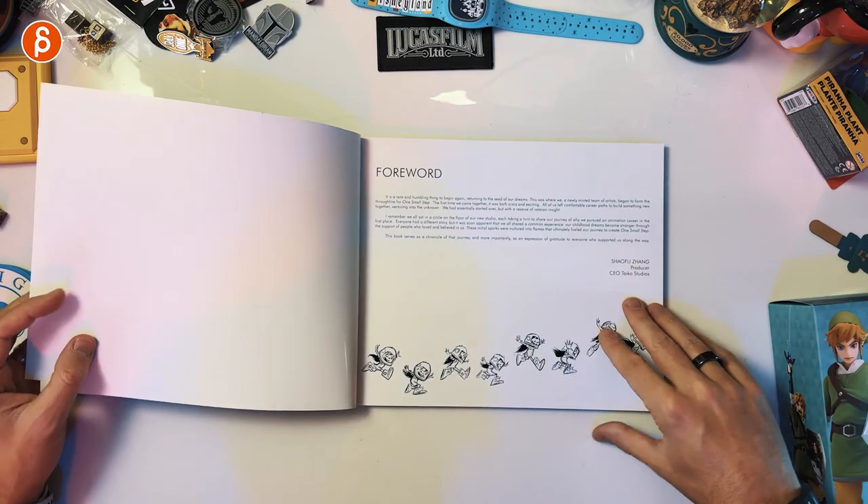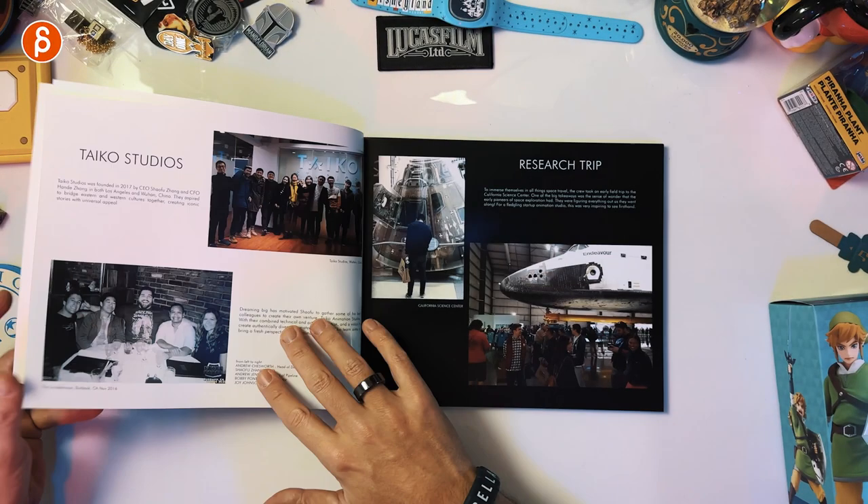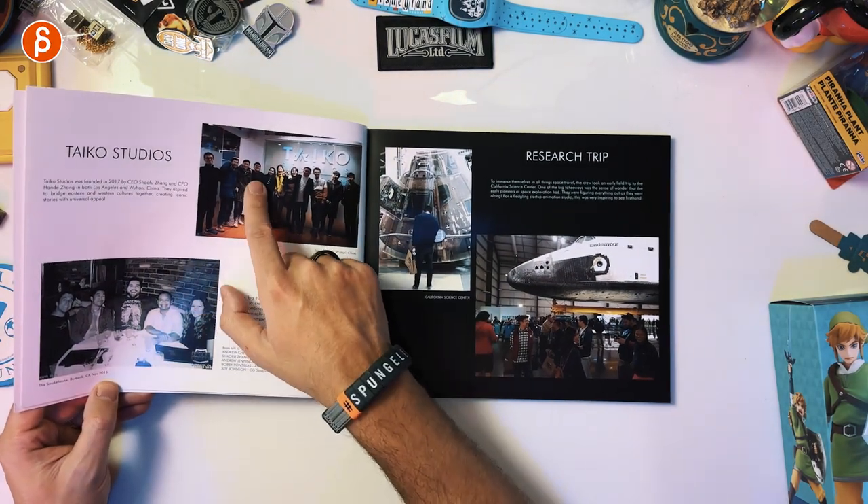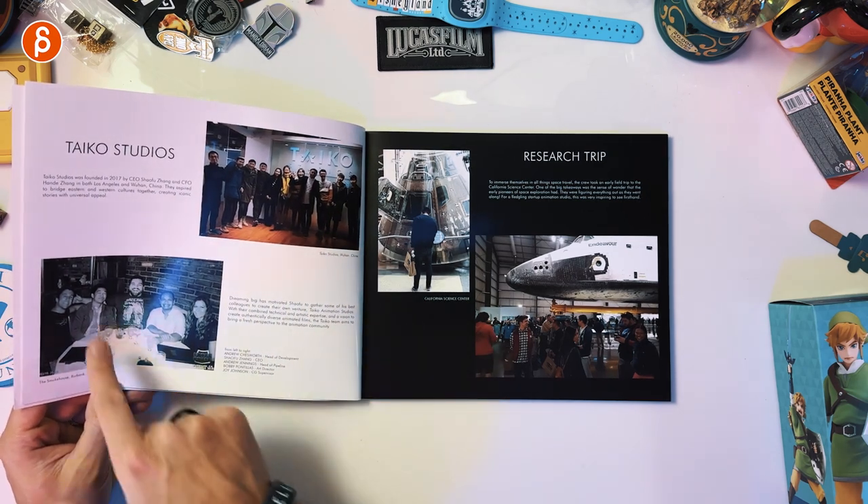Shaofu used to be my student, and I don't say this in terms of like he learned from me — he was already really good when he was in class. So I'm not surprised that he went to Disney and is now CEO of Tecco Studios. It was abundantly clear that he has so much talent. It's great to see him flourish. And oh, he was in my class too — that's awesome. Shaofu right there.